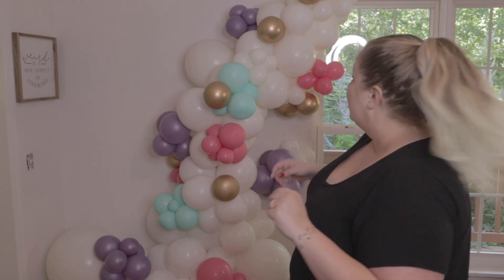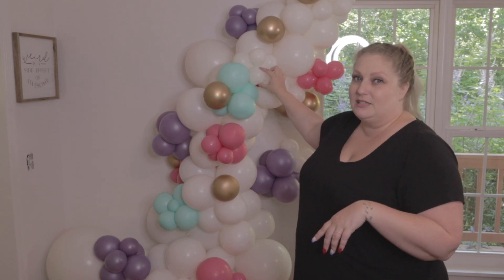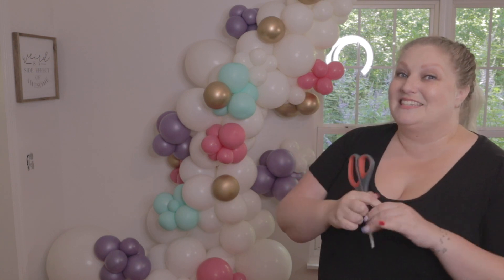If you have some really fresh balloons — maybe the client only wanted the garland up for the duration of the party, now it's over, you're going back for breakdown — I will show you a different method for how to do that. But when you're doing an old garland like this, this guy's been up for three months and some of these are really wilted at this point. I got a secret: it's actually not scary to pop them.